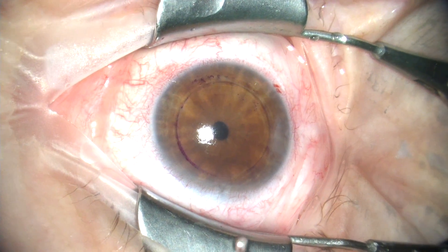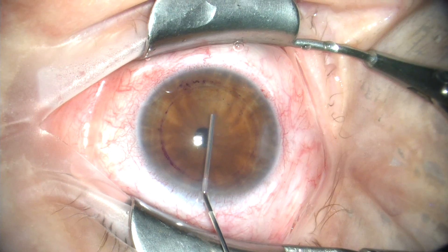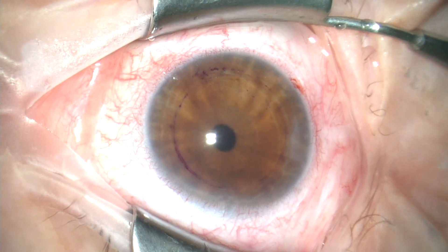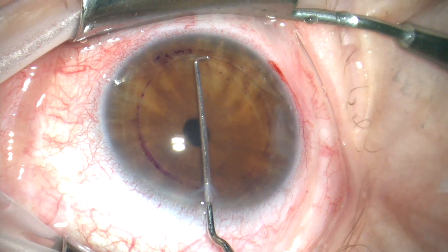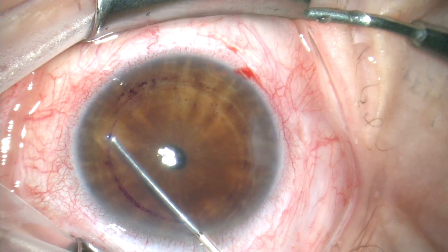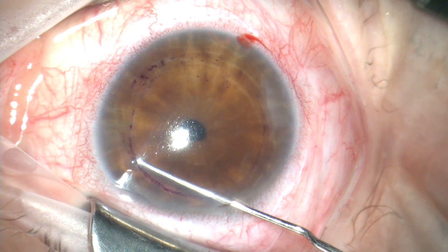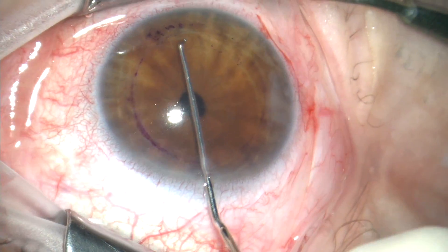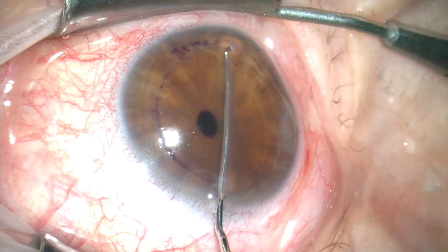I like to strip Descemet's under Healon because I feel that you get better control doing it that way. You can also strip Descemet's under air. Here we're introducing the Healon into the anterior chamber. And next we'll use a reverse Sinskey hook to score Descemet's in a circle just around the outside of the previously marked eight millimeter border. We'll start off scoring Descemet's in two motions, going 180 degrees first to the left and then 180 degrees to the right.